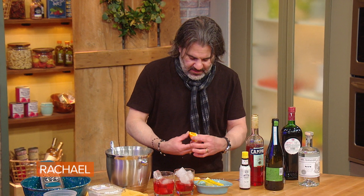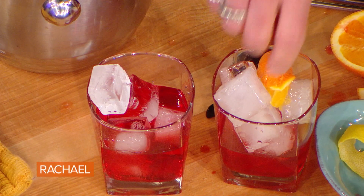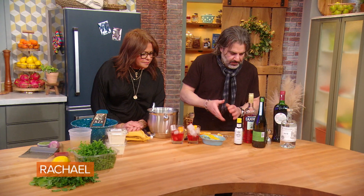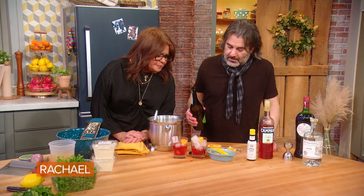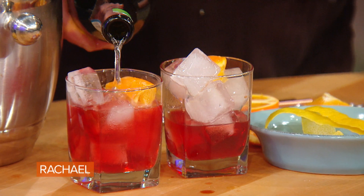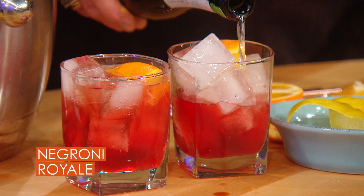We're also gonna — this is not traditionally in a Negroni, but I like putting in a little — just squeeze a little orange in there. I've had tons of Negronis in Italy that had oranges in them. Really? I know it's not traditional. So now we're gonna add the Prosecco, to make it all fancy pants.